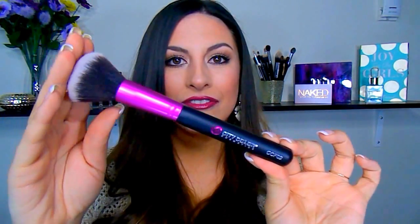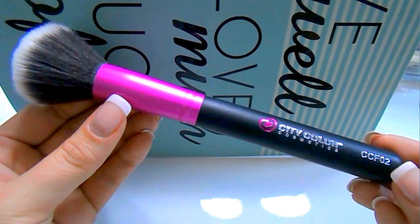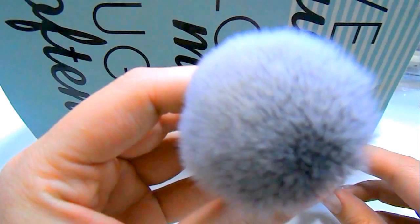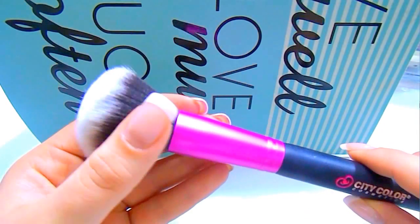The next brush is the CCF02, which they classify as their blush brush. I actually really like this for blush — I used it for my blush today. It's more dense than other blush brushes I've used and I like that. It picks up a ton of product, so if you're not using much blush that day be mindful, because it's going to transfer a lot of product onto your skin.